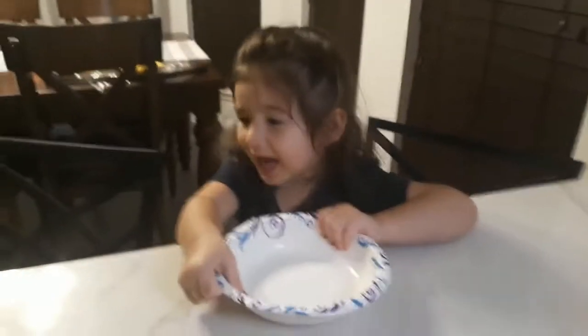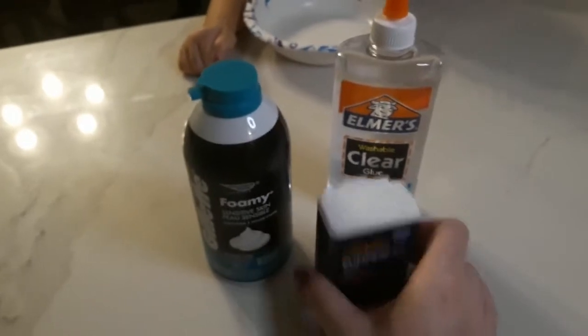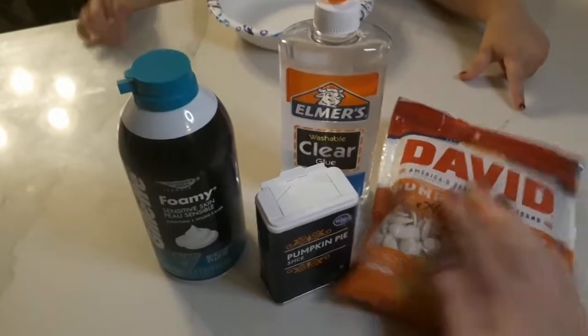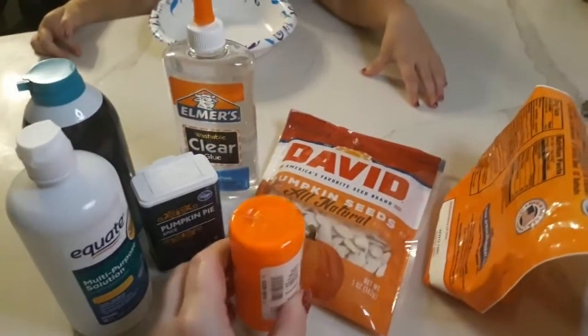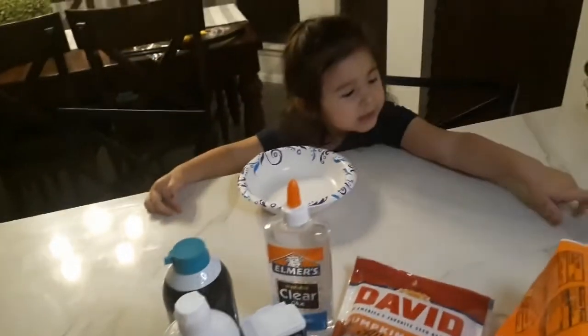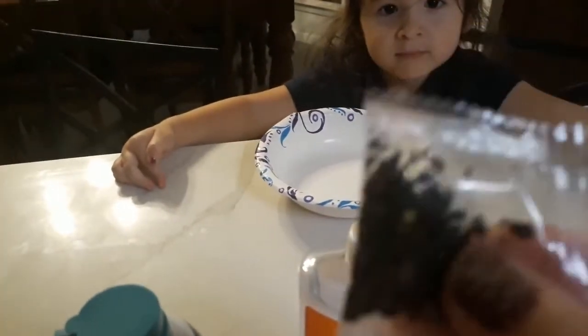We've got all of our ingredients here. We've got shaving cream, we've got glue, we've got our spice to make it smell pretty, pumpkin seeds, we need a little bit of baking soda, a little bit of contact solution, a little bit of orange paint, and little black glittery sprinkles to put in there.